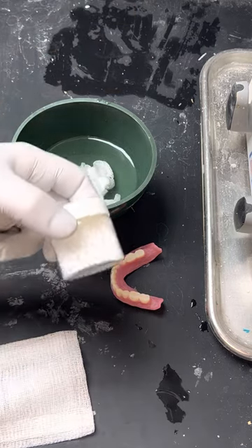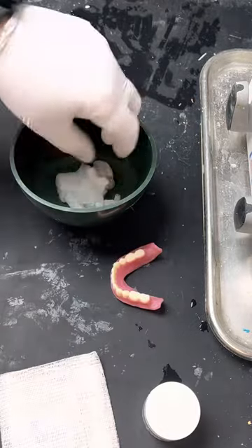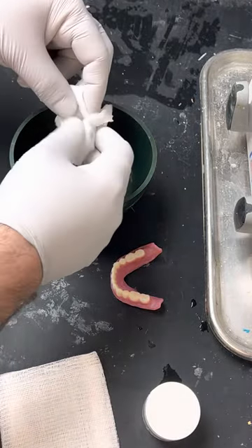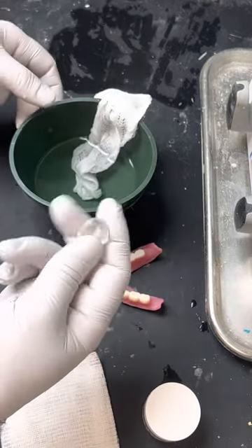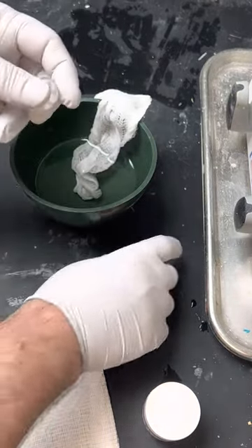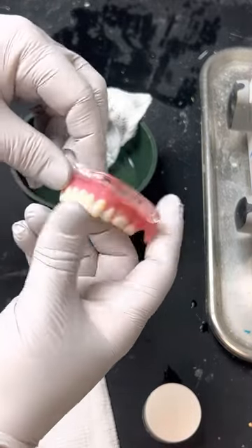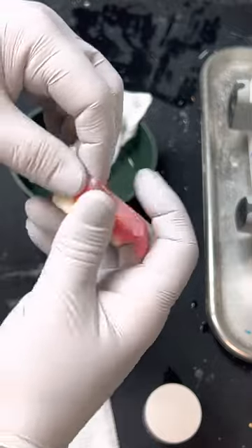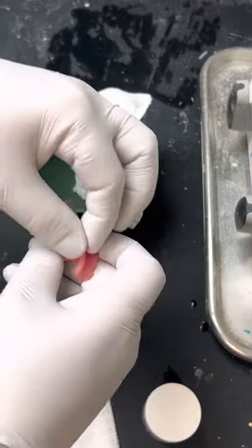So I tried the same thing with the thermoplastic beads — just wrapping some into this 4x4 and putting it in hot water. And as you can see right here, it melts it perfectly and it doesn't stick to the gauze. You can go ahead and border mold with this however you need to. In this case, I'm going to just add a little bit right here, just like this.